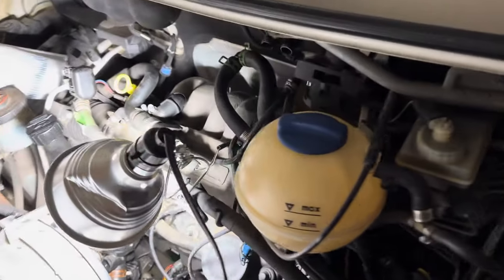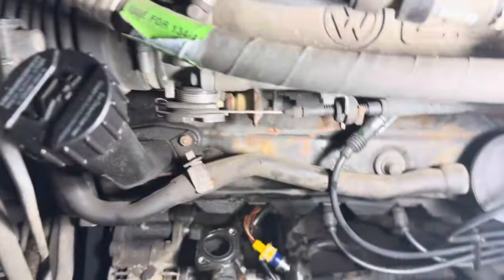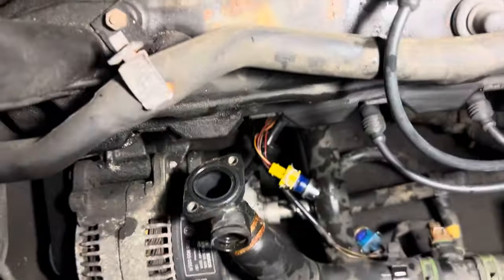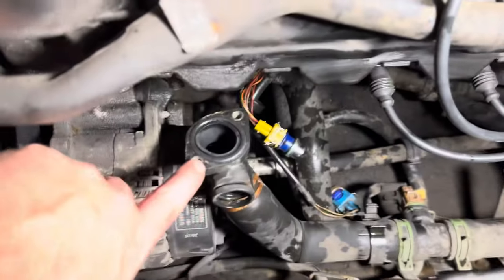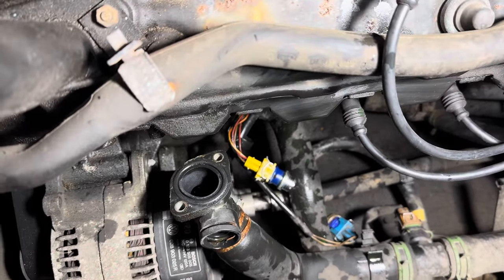We have a 1993 Volkswagen Eurovan. A commonplace to have an antifreeze leak is this little junction here. This part sits right on the front of the engine, and it gets a lot of heat in this area.